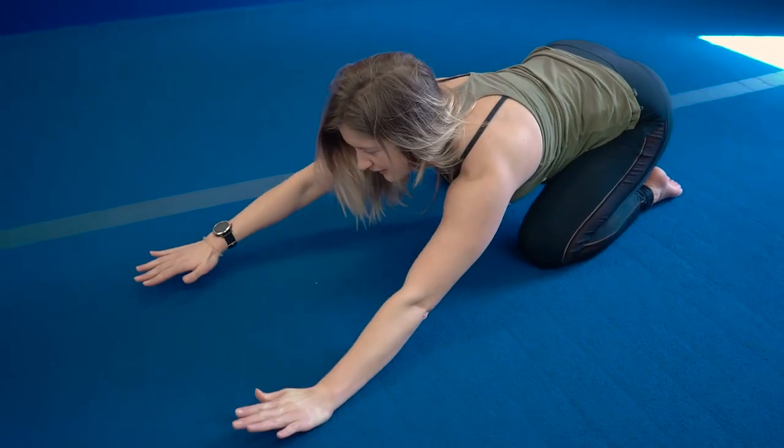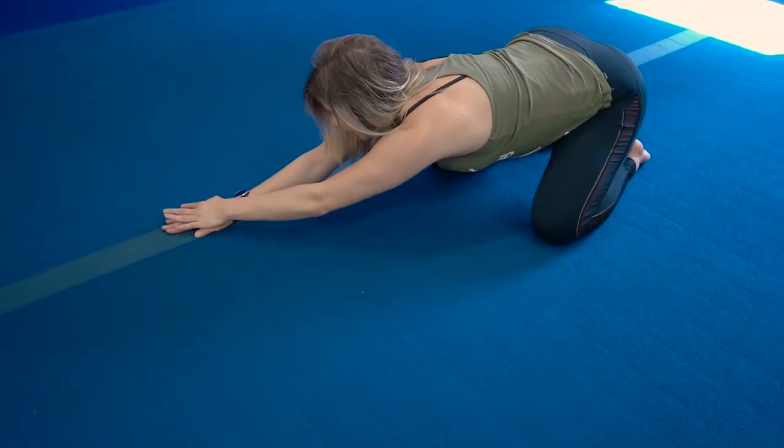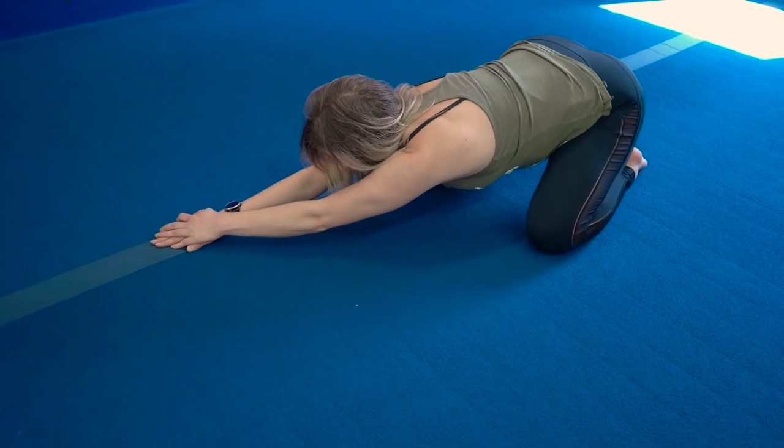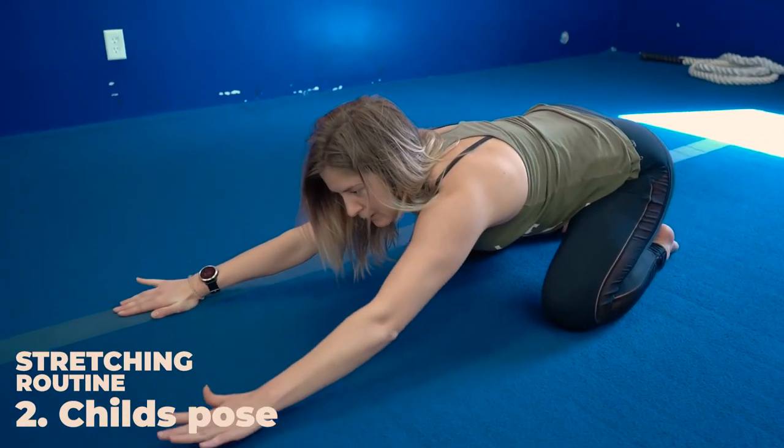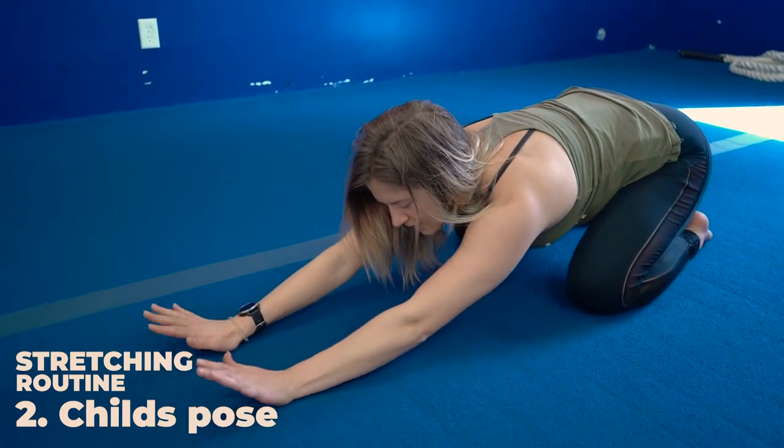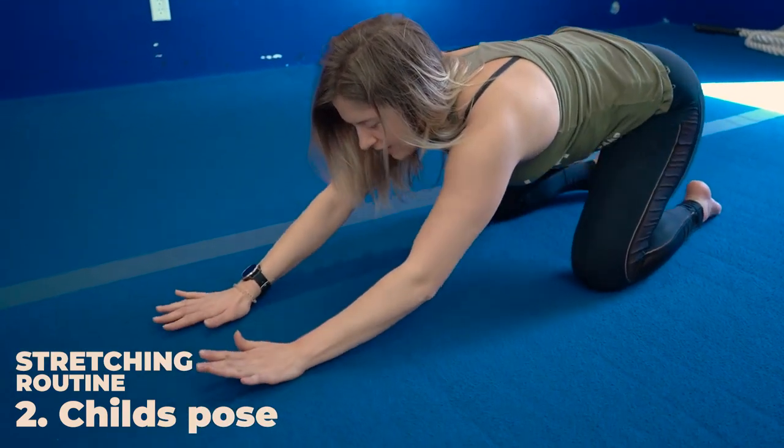Then you're going to walk your hands on over to your right side, taking your left hand over your right hand. Again, holding it for at least 30 seconds and then bringing it back to center. When you're at the center, you're going to press your weight into your hands.